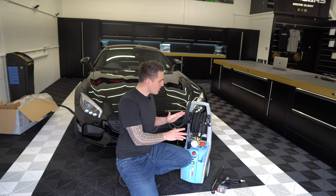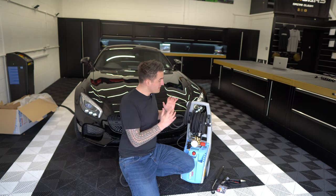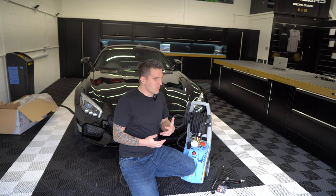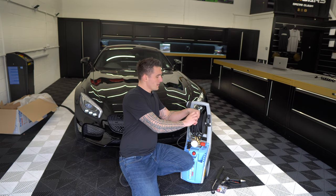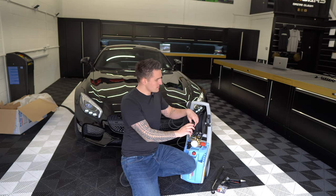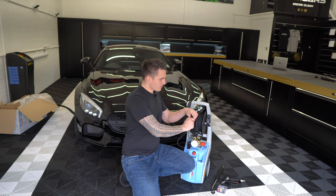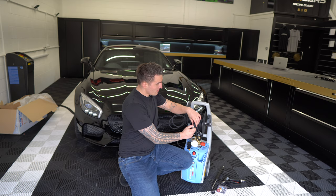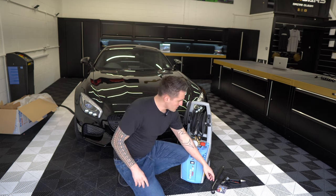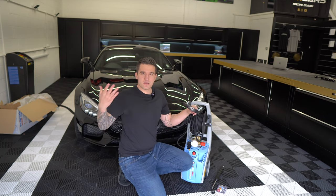Behind me is a box with the standard lances. We're going to de-pack the pressure washer, take out the lances, and then install the coupler into the inlet of the Kranzel — screwing it in. Once it's taped and torqued, this converts the pressure washer into a QD quick connect system, compatible with something like the SGS gun or gun of your choice.